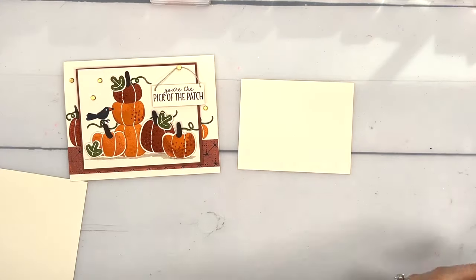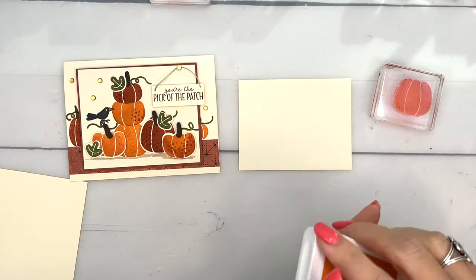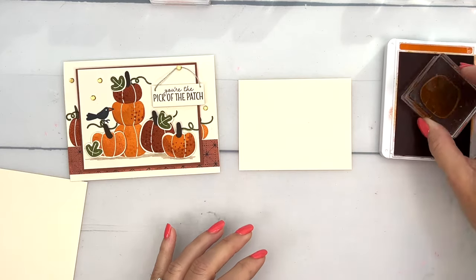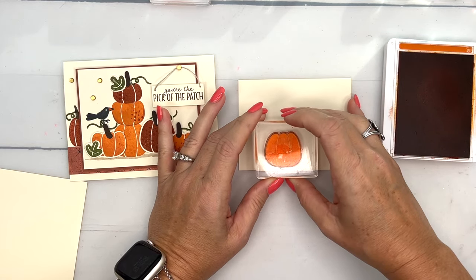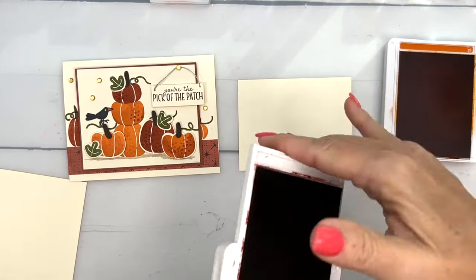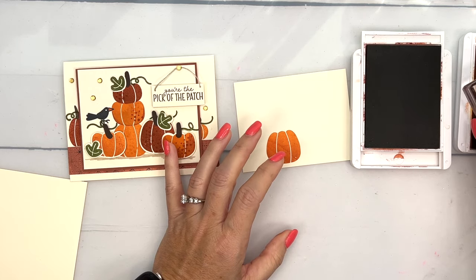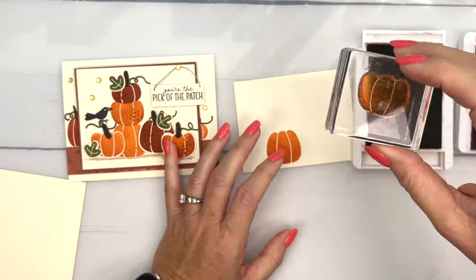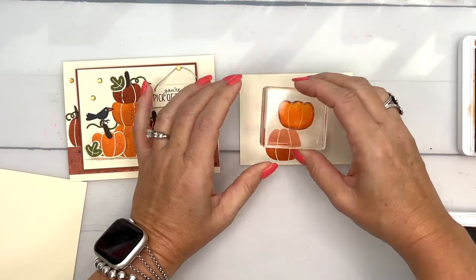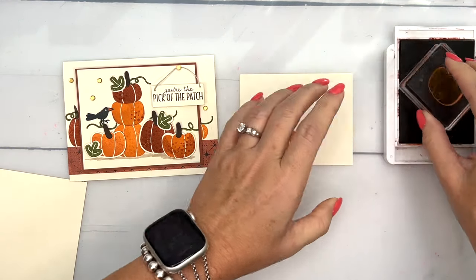I have all my pumpkins — there are quite a few in this set and I have them all on blocks. We're just going to start stamping. I'm going to use Pumpkin Pie ink and do some rock-and-roll inking. I'll start towards the bottom, stamp in Pumpkin Pie, then open up my Cajun Craze ink pad and roll around the edges. Then I re-ink in Pumpkin Pie so it blends the ink together, and stamp that right on top — see how it's got those darker edges.